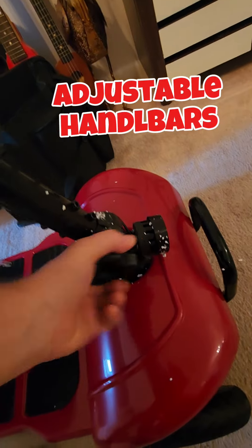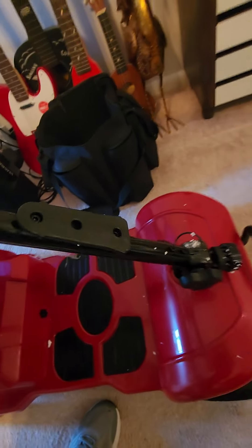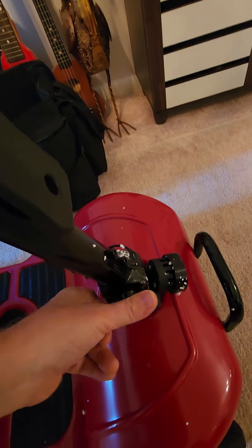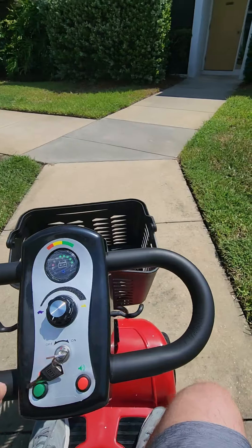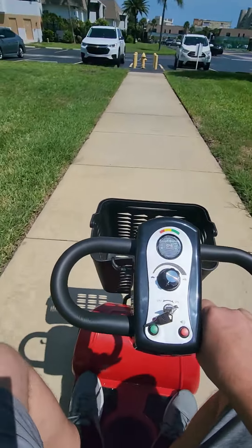The handlebars are adjustable, which makes it easy for any kind of sitting position, and there's a headlight. The lights are pretty bright. I know you've got basket envy right now — it's a cool basket.